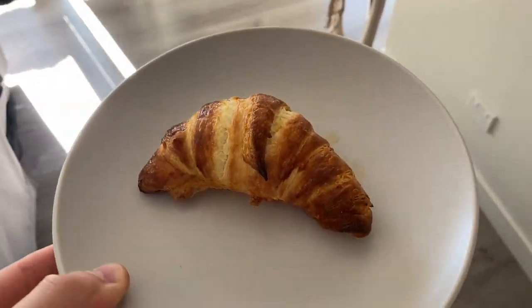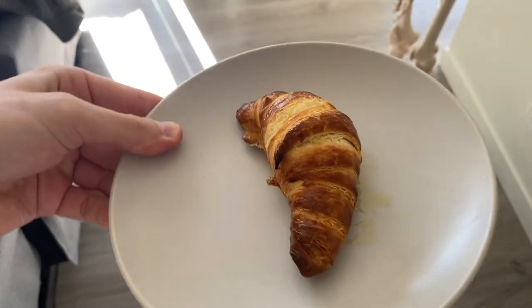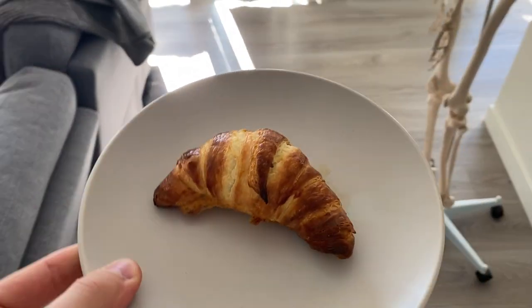I've just baked the croissants at 220 degrees for about eight minutes and the result is a delicious fresh croissant — they smell amazing.